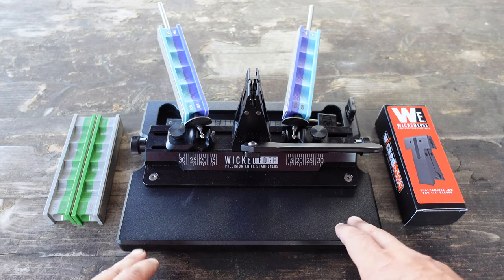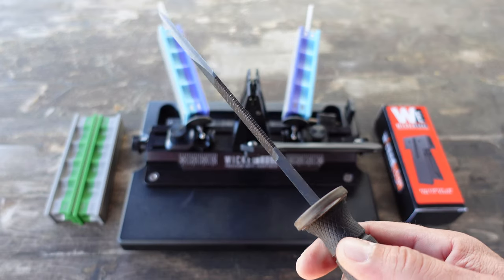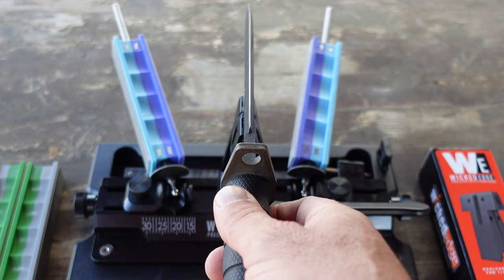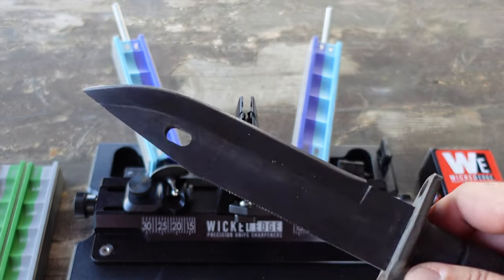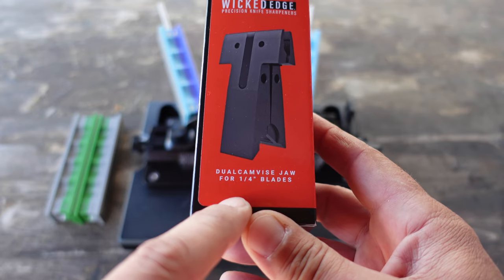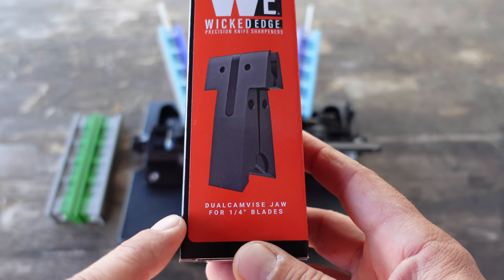The one issue I had unfortunately when it came to sharpening is this thicker bayonet blade — it wouldn't fit into the vice. It was just a bit too thick, and that was obviously an issue. Well, luckily Wicked Edge recently released this dual cam vice jaw for quarter inch blades, which is ideal for my M9 bayonet.